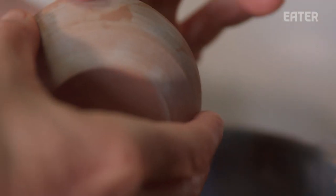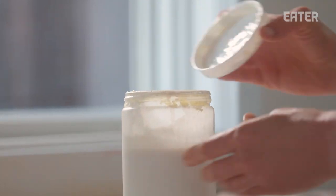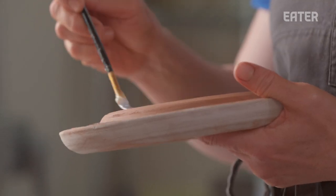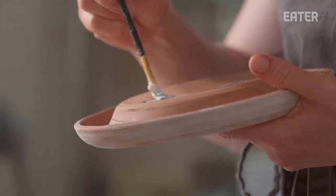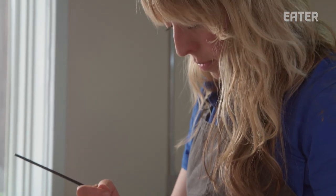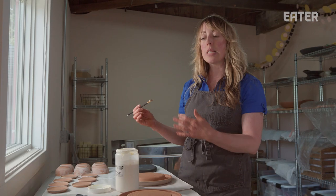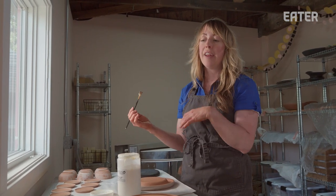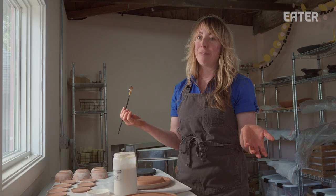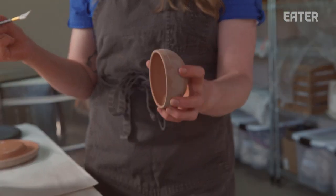Underneath the glaze there are hundreds and hundreds of fingerprints, because it's handmade and it's art. What I want to do now is define the boundaries of what I want to have glaze and what I don't — I do that with a wax resist. If any glaze gets on the bottom of my piece and it goes on the kiln shelf and I fire it, the piece is stuck to the kiln shelf. So I paint wax on the bottom, because that's where I don't want any glaze.